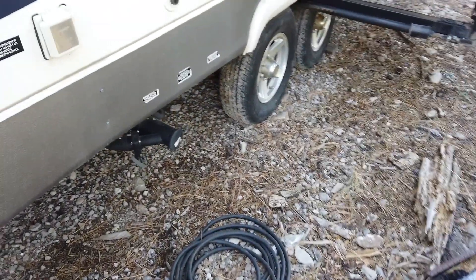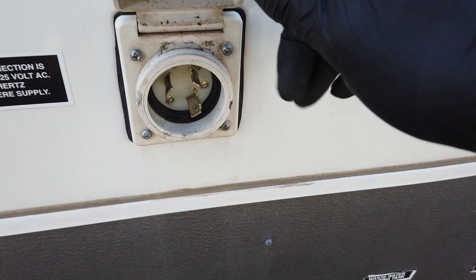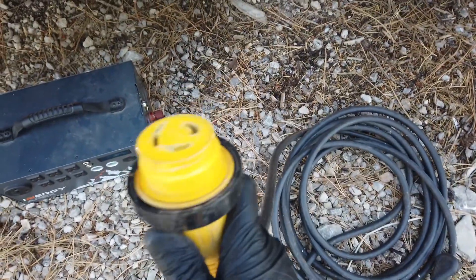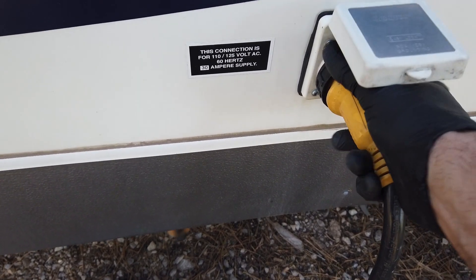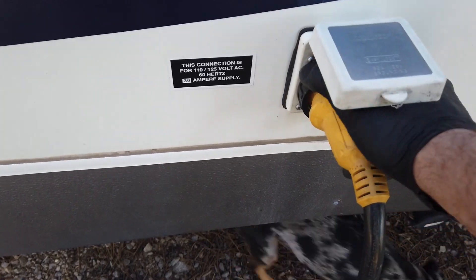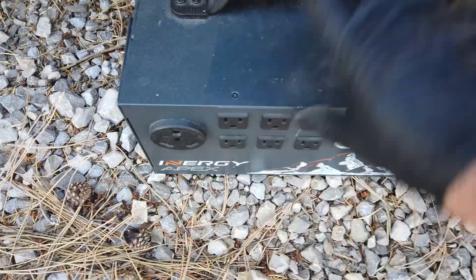Now let's talk about power one more time. This is a 30-amp power connection — 30 amps at 125 volts. This comes with a cord. You connect it into the socket, twist it, and that locks it into place — it's a twist lock. You can also screw on this little washer to make sure it stays firmly connected and won't get yanked out. On the other end, this is a 30-amp RV plug and it will only fit into a 30-amp RV connection.